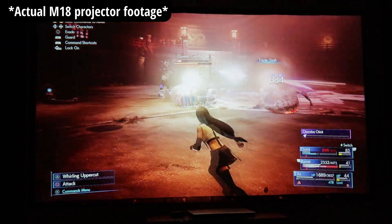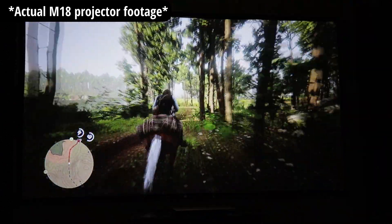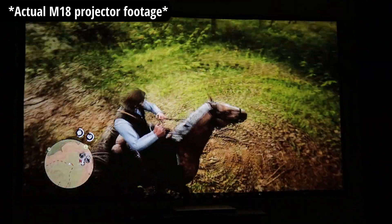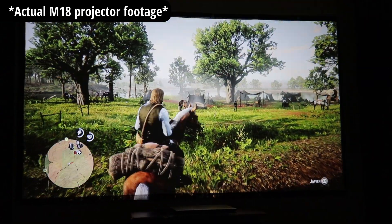The other game I used this for was Red Dead Redemption 2, and you can see some of those clips in here as well. I thought everything looked good. I could definitely see people using this as a gaming projector, and at $200 I think that's a pretty sweet spot — a lot of people would be very happy with this gaming setup.